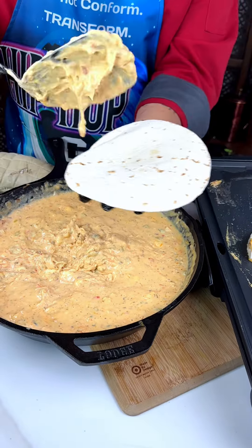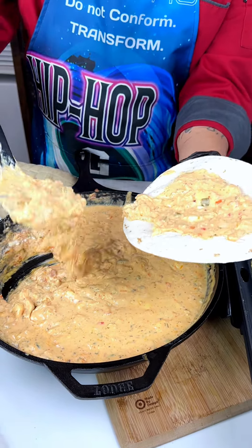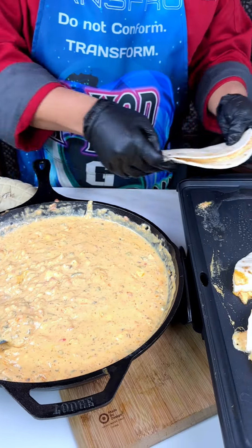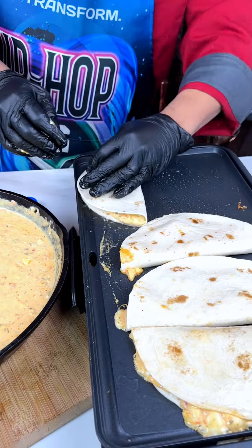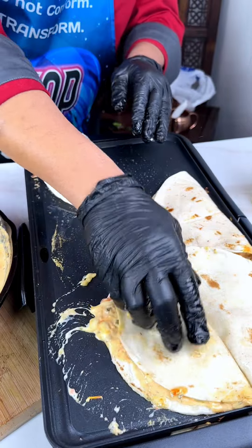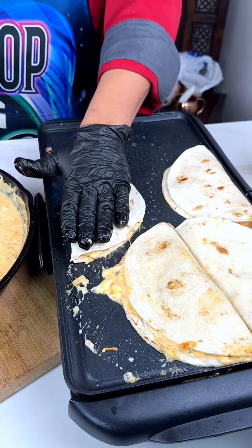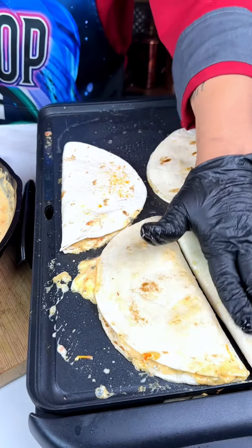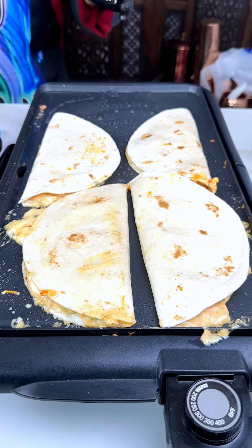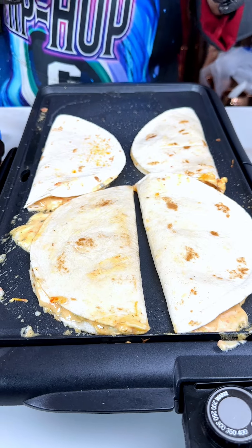All I used was about a tablespoon of oil. Look at that — quesadillas, man. American quesadillas. I've got this electric griddle turned up to 400 degrees. I'll say about two to three minutes each side. Flip it over — we're going to cook these up until they're golden brown on each side.